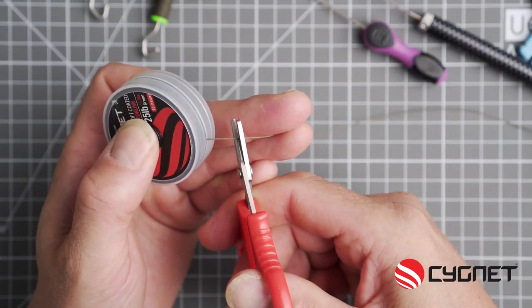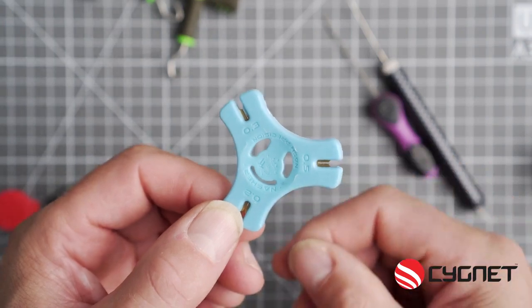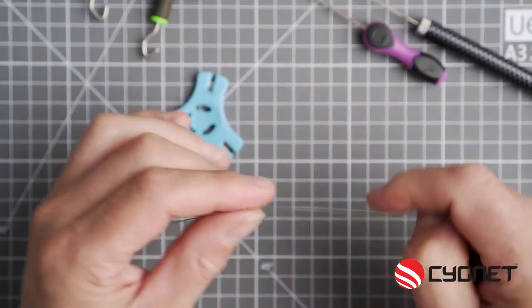So you've cut off a one foot length. Now with a stripper tool, strip at least two and a half inches of the coated material back, exposing the supple inner braid.